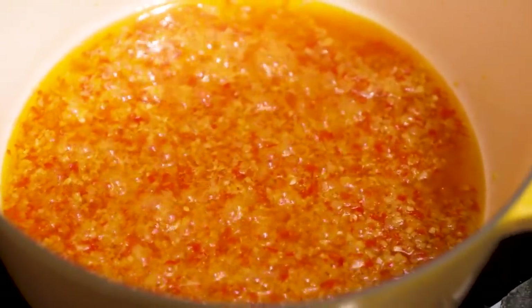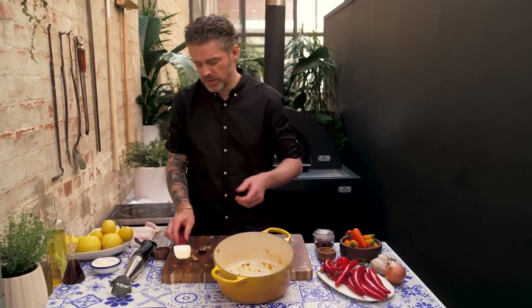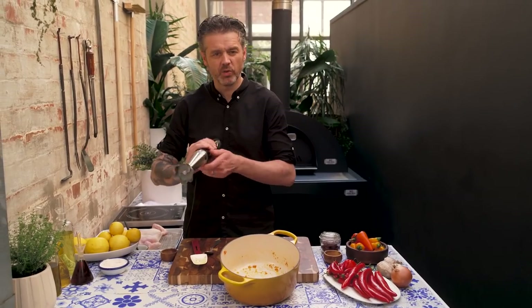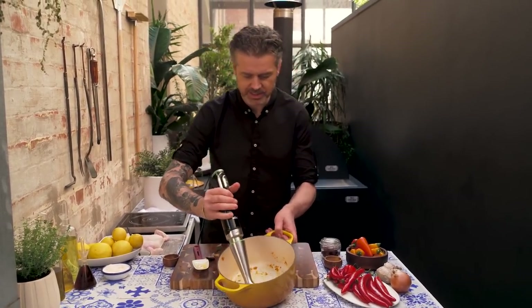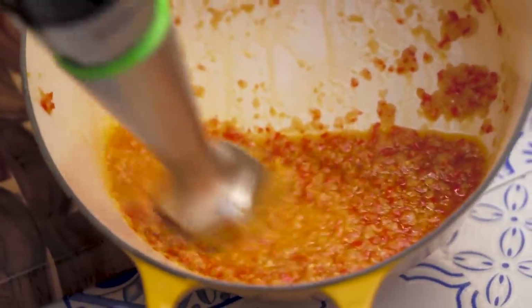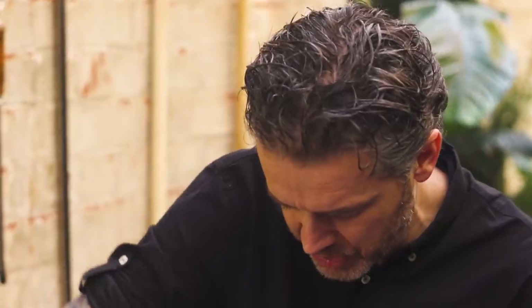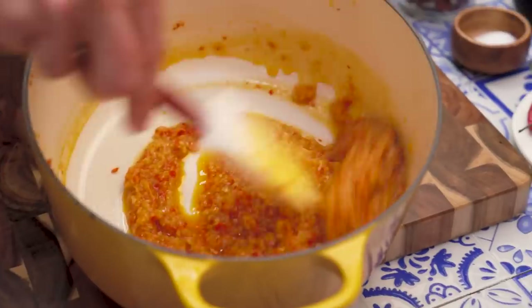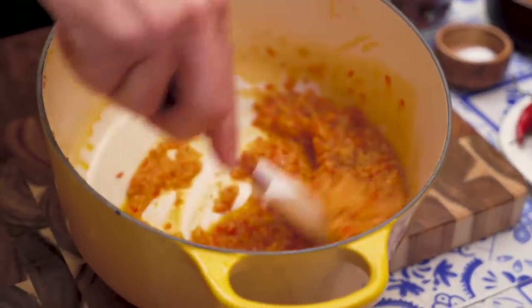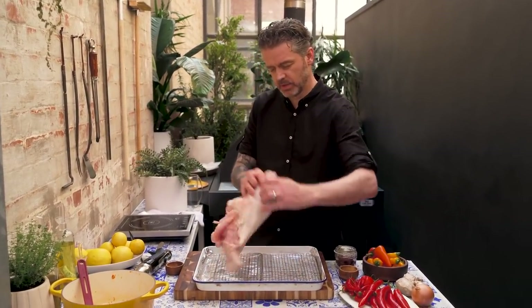I find if you give it just a little bit of a blitz — don't blitz the whole thing crazy style, just a couple of short pulses, like blending maybe a quarter of it — see how it's changed? It's a little bit less oily and a little bit more sauce-like.